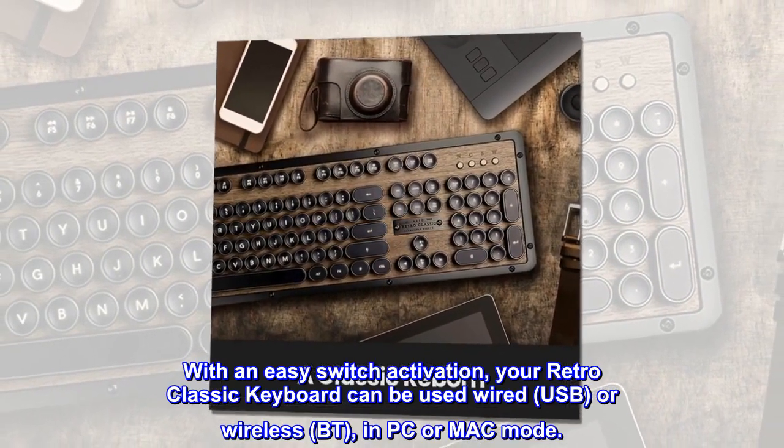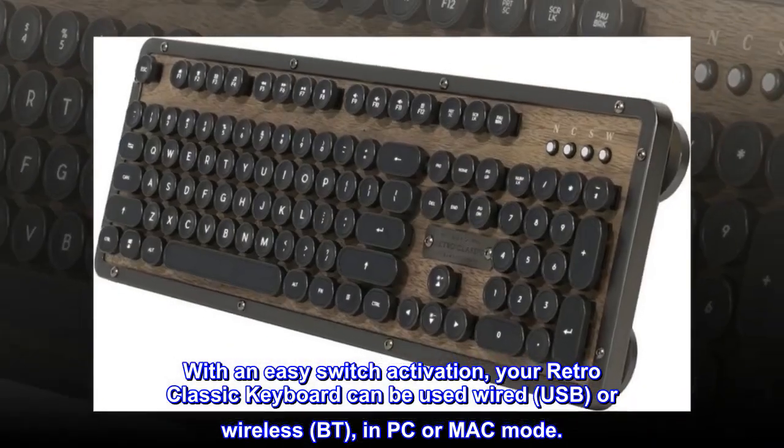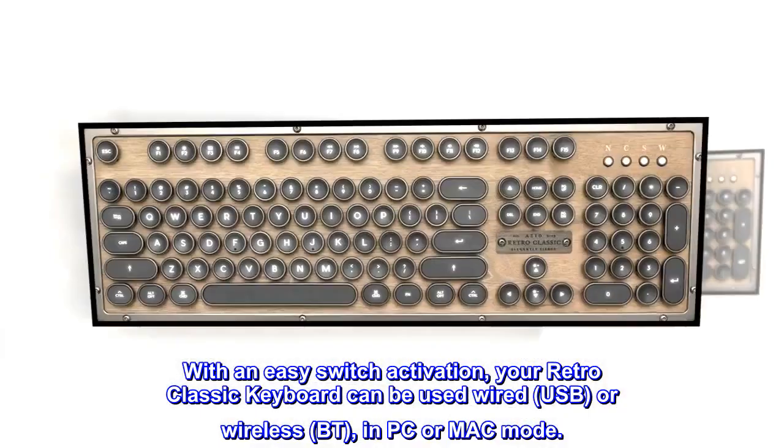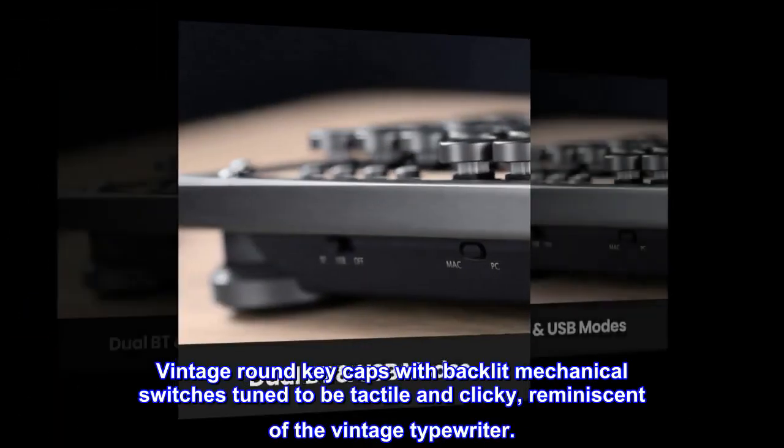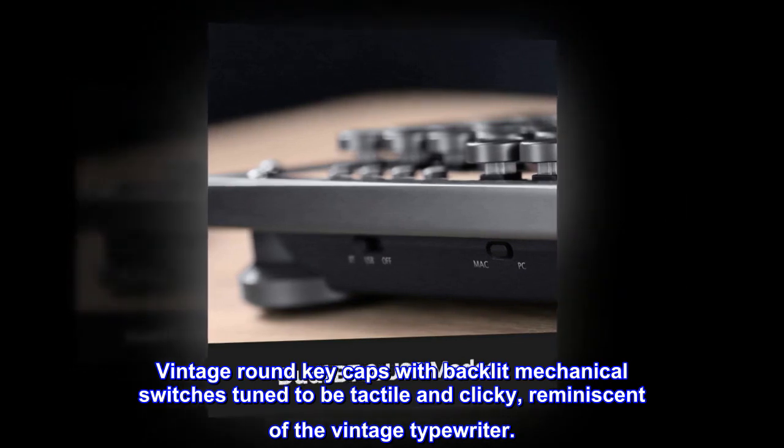With an easy switch activation, your Retro Classic keyboard can be used wired (USB) or wireless (BT) in PC or Mac mode. Vintage round key caps with backlit mechanical switches tuned to be tactile and clicky, reminiscent of the vintage typewriter.